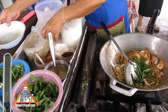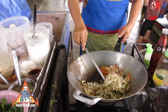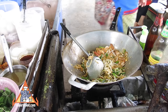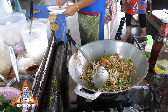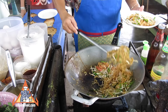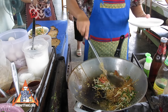Those are just some basic greens and bean sprouts — fresh sprouts. She puts the noodles on the plate and then the shrimp will go on last.